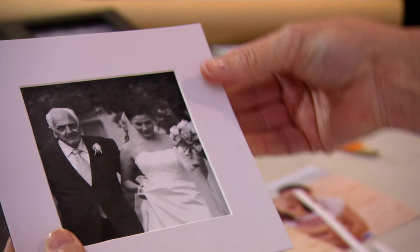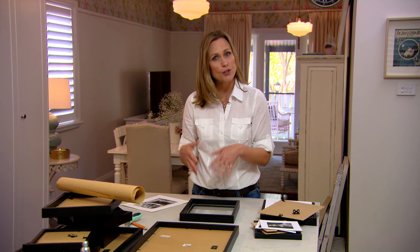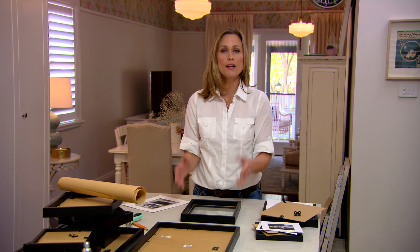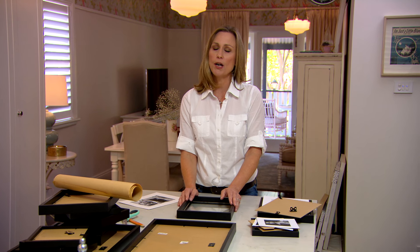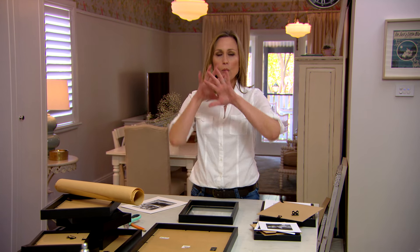Now I've chosen all of my pictures — let's talk about the frames themselves. Do you go for a whole bunch of different styles or a matching style? If you like that more eclectic bohemian look, by all means mix it up. You can have gold frames with silver frames and timber. Once they're formed as a group, honestly it looks fantastic.